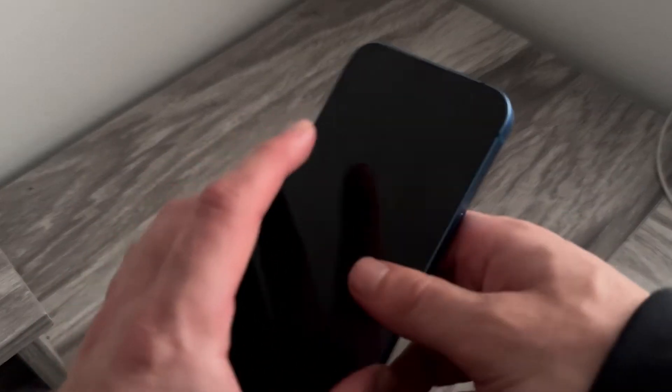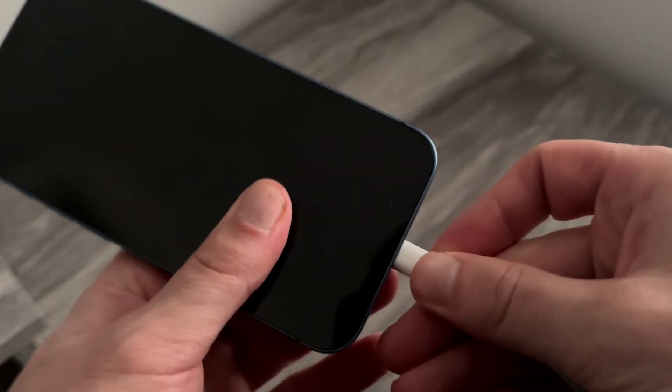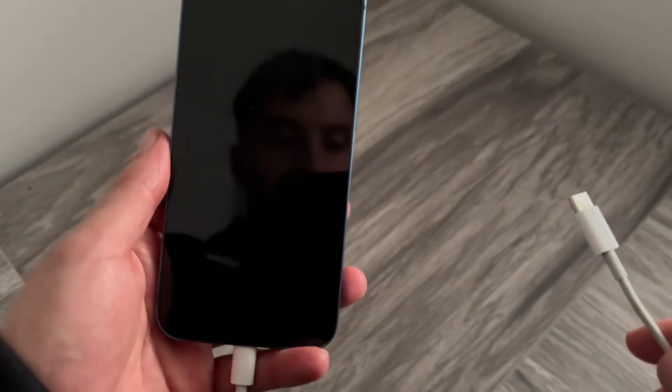If that still doesn't solve the issue, the next thing I'd recommend doing is try plugging in your phone to a laptop instead. So rather than trying to charge your phone from the iPhone to the charging socket, instead run this charging cable from your phone over to your laptop port and you can try charging it from here instead.